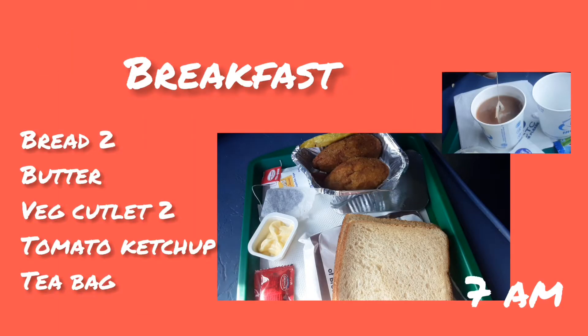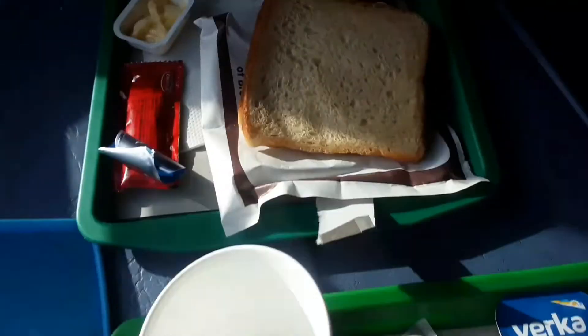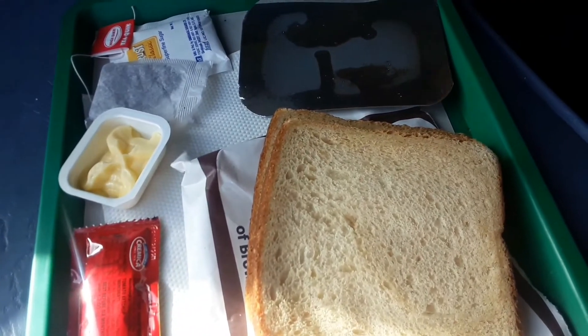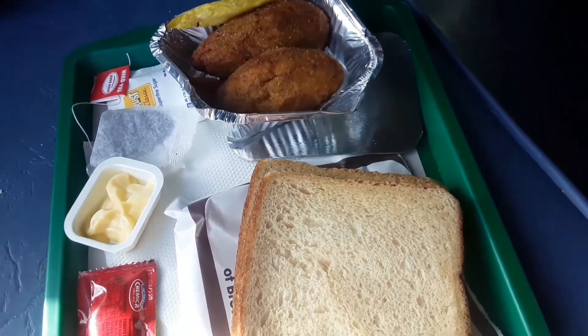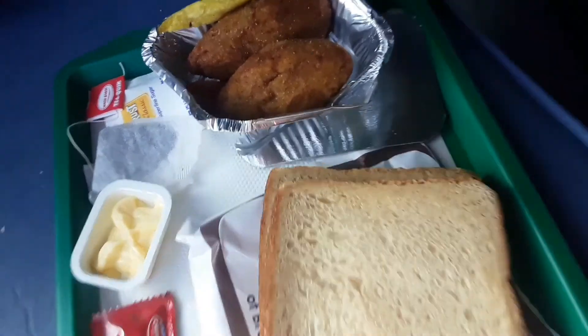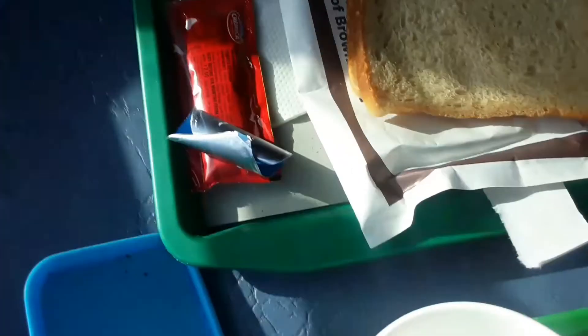At the end of the day, you will have a tea. You will have breakfast with some bread and veggies. We have two cutlets and a little butter for breakfast. We also have a tea pack and tomato ketchup.